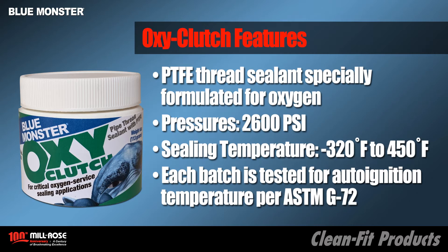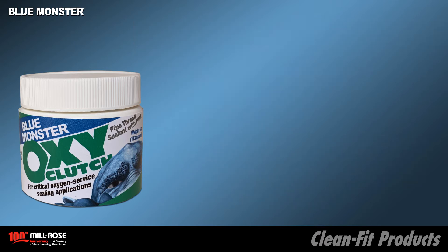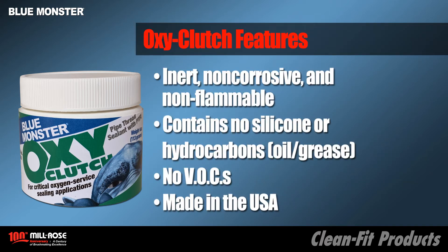OxyClutch is a PTFE thread sealant specially formulated for oxygen. It works in pressures up to 2600 psi, sealing temperatures from minus 320 degrees Fahrenheit up to 450 degrees Fahrenheit. Each batch is tested for auto-ignition temperature per ASTM spec G-72. OxyClutch is inert, non-corrosive, and non-flammable. Contains no silicone or hydrocarbons, no VOCs, and is made in the USA.